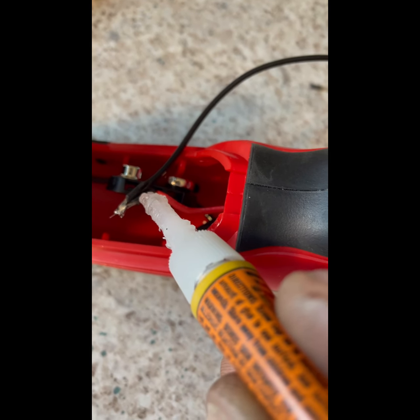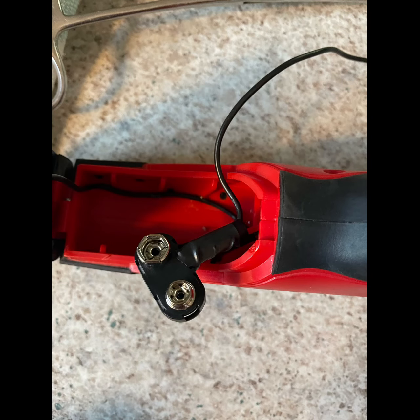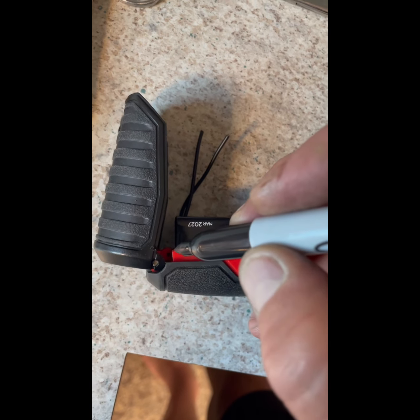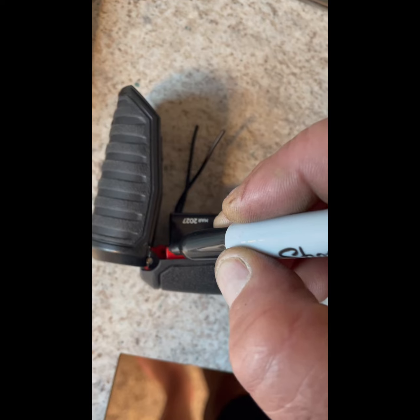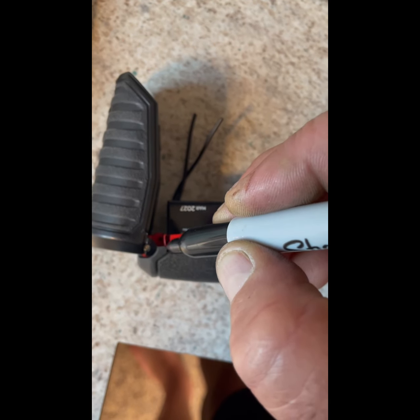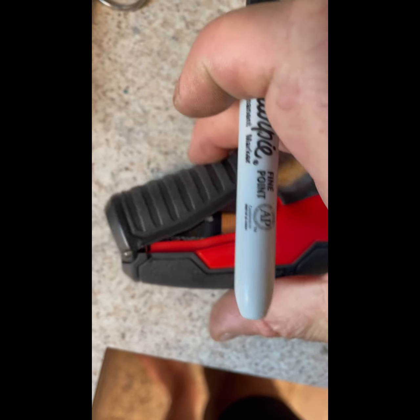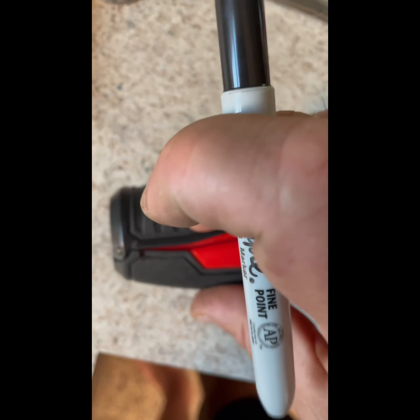Now I've got to mark where the battery ends so that we can see how much room we have for the switch.